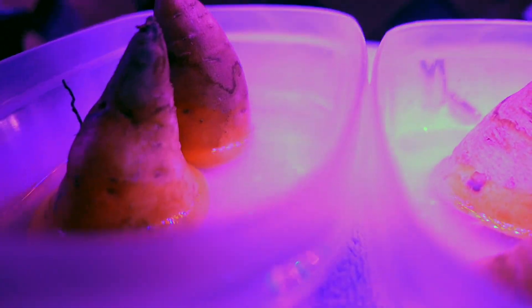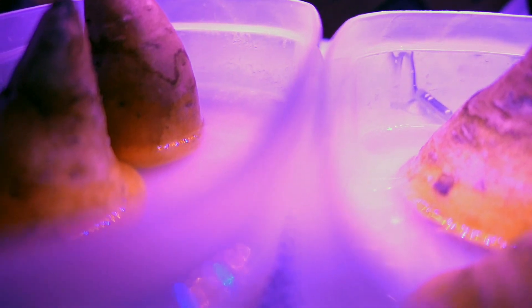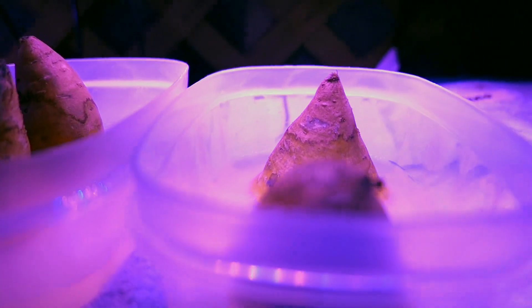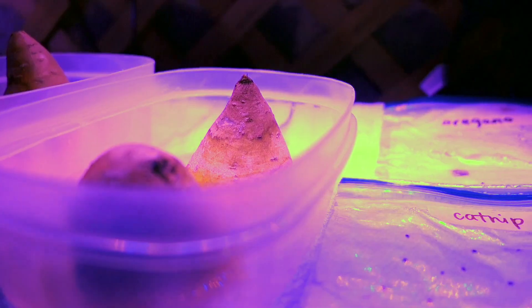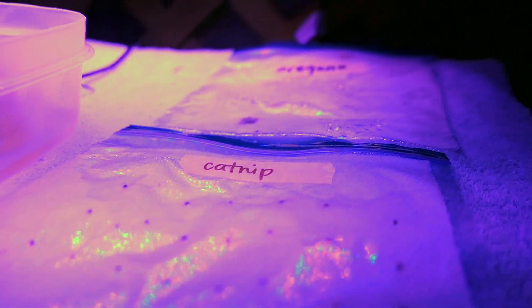Growing up here I started to chit — they call it chitting — sweet potatoes. I just did this the other day. A lot of these things are just within the last week, so we'll see how those do.